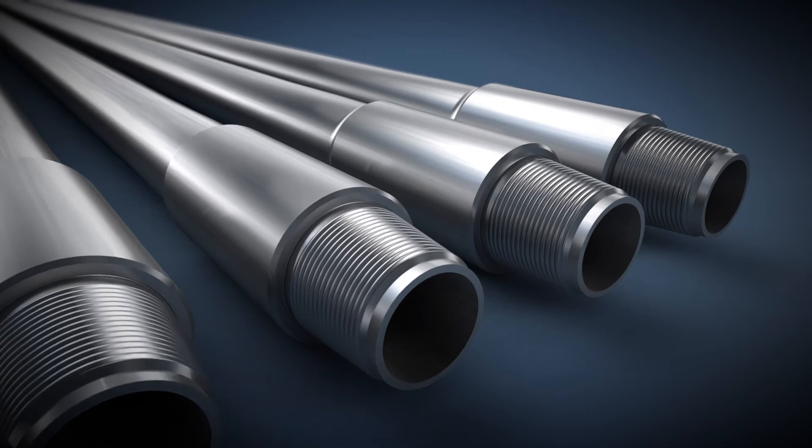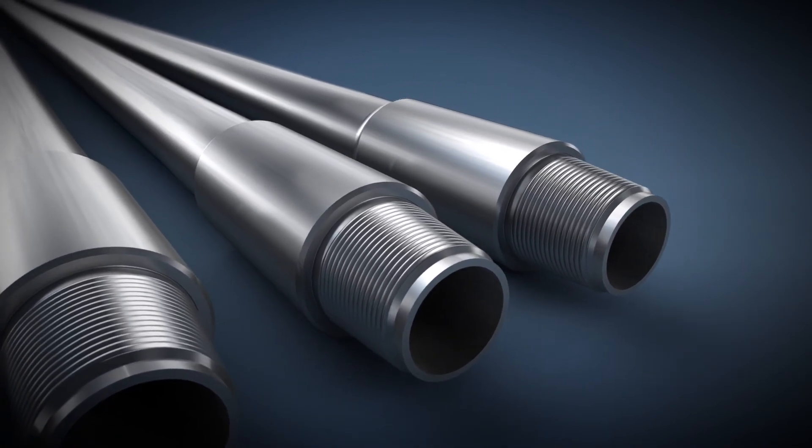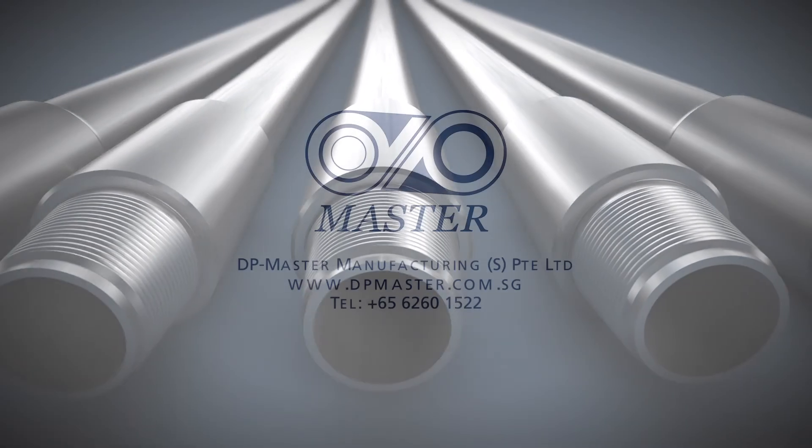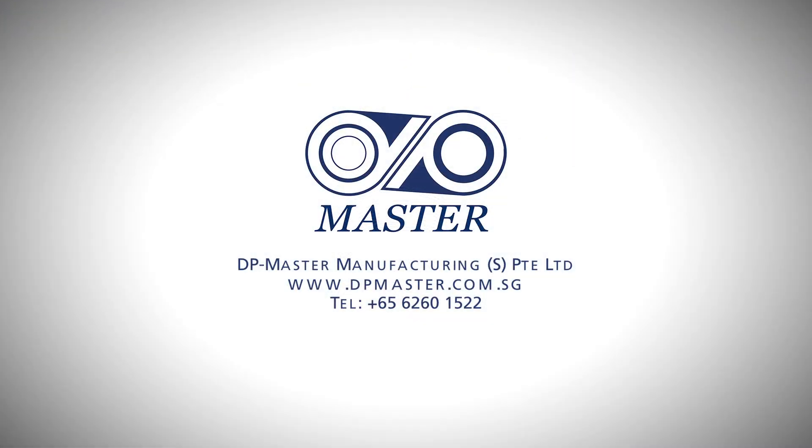If you would like a consultation about DP Master's high-performance drill pipe tools and accessories, please use our web address or call us so we can help you further.